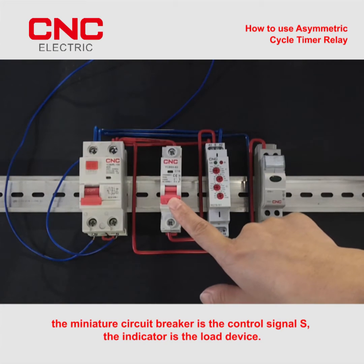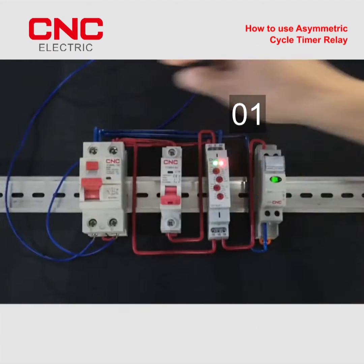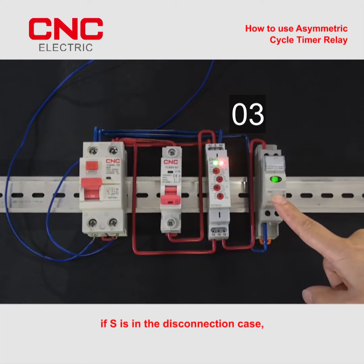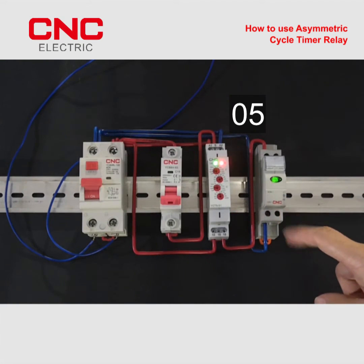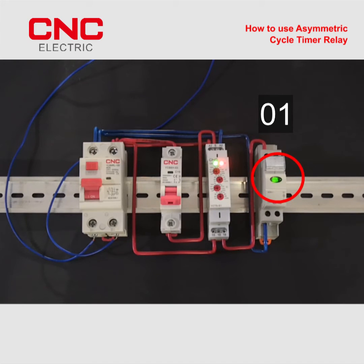The miniature circuit breaker is the control signal S, the indicator is the load device. If S is in the disconnection case, the indicator light will be on for 8s and then off for 5s after the power is applied. And repeat cycle.